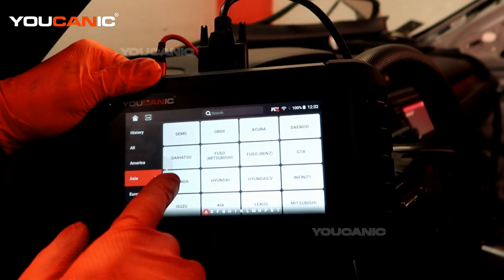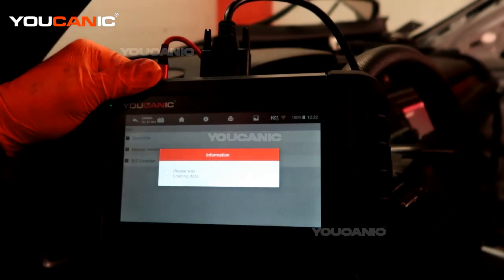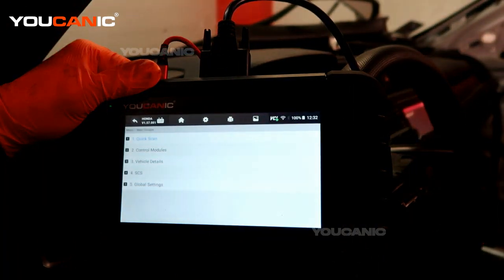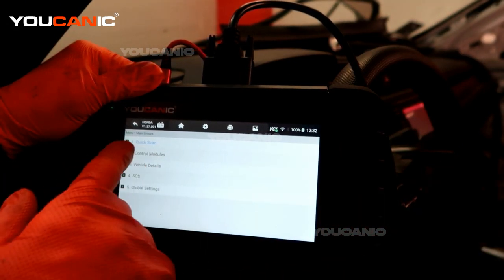We'll select our vehicle — either go from all, or if you know which group your vehicle is from, go through there. We're going to select Honda since that's what we have. With a 2020 Honda Civic, we'll use smart VIN, which communicates with the vehicle and comes back with the VIN number so it knows what models are potentially on this car.